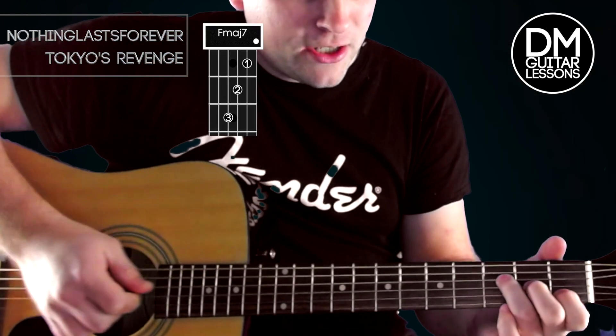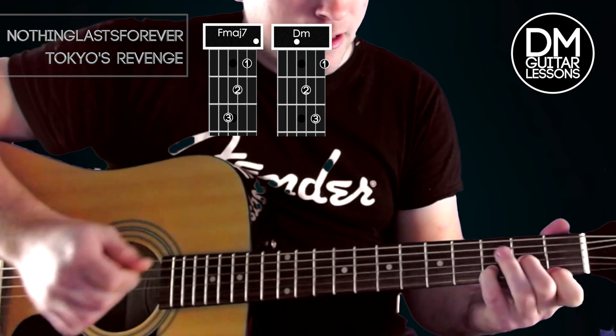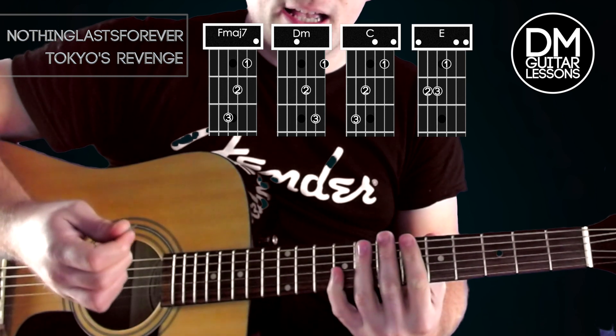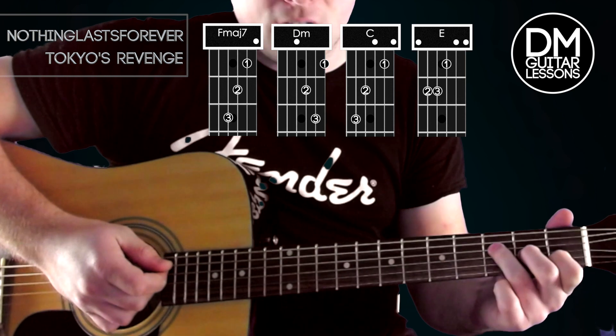Also hit the like button if you're getting value from this video. So the chords we need are an F major 7, a D minor, a C, and an E. The rhythm we're going to be doing on the right hand changes as we go along, so let's break down chord by chord.